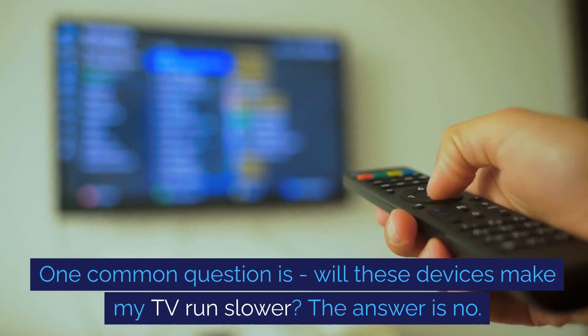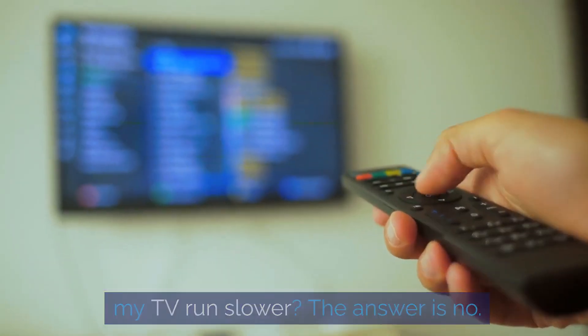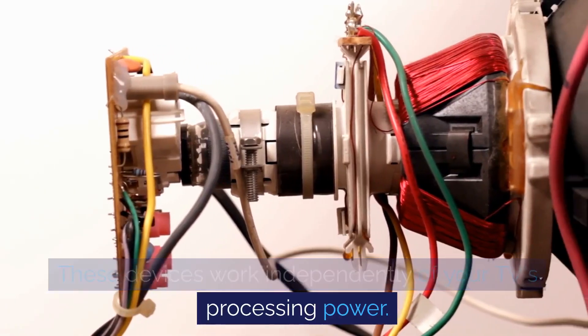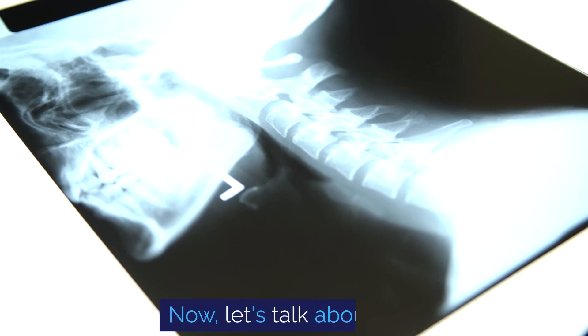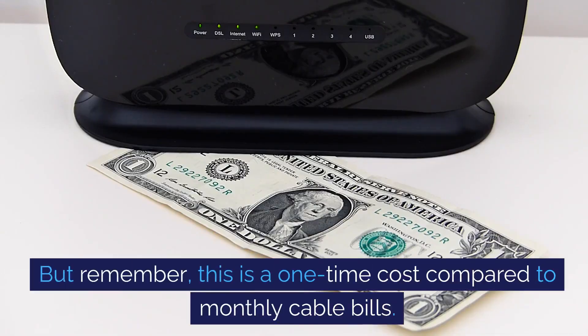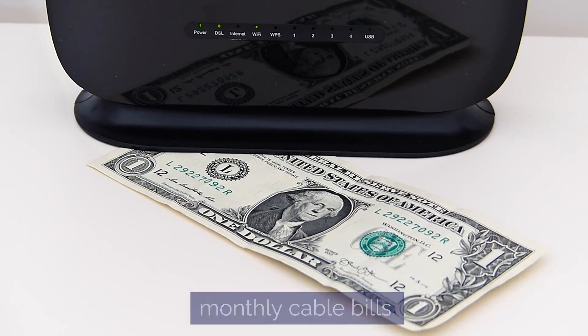One common question is: will these devices make my TV run slower? The answer is no. These devices work independently of your TV's processing power. Now, let's talk about cost. Streaming devices can range from $30 to $200. But remember, this is a one-time cost compared to monthly cable bills.